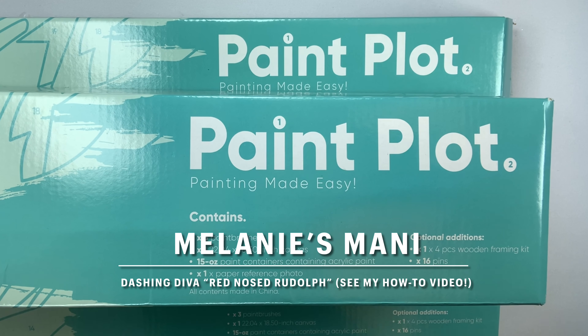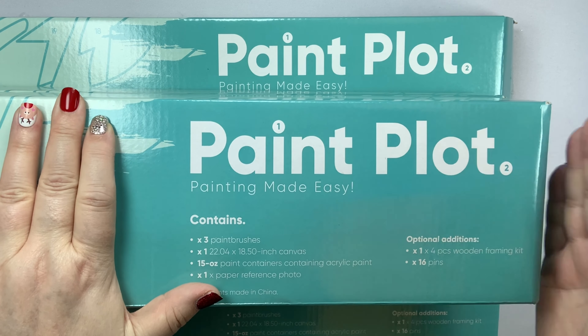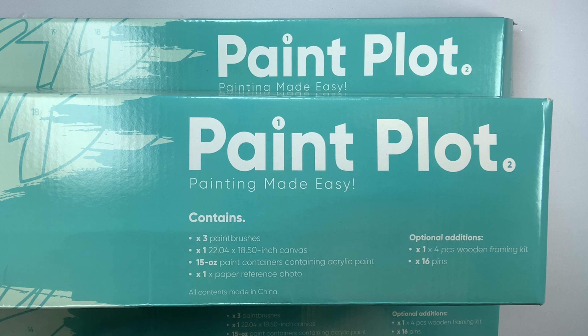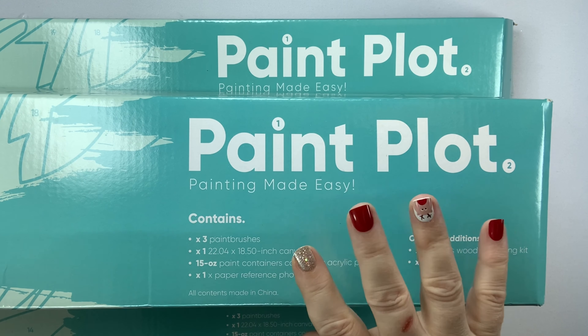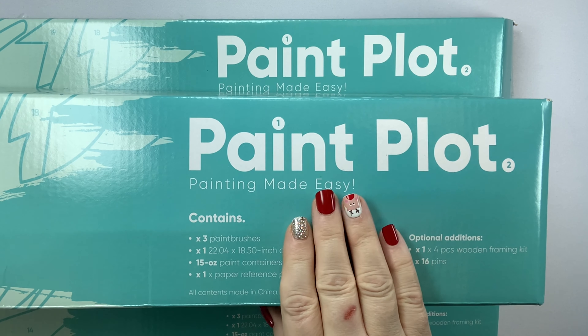Hello everyone, this is Melanie from Melanie B's Creative Studio. Today I'm excited to try the new Paint Plot kits. I recently saw an ad for them. Over the last year and a half or two years that I've been doing paint by number, they were one of the first companies I ever ordered from. They have stayed on my legit list the entire time, so when I saw they had new kits, I reached out to Beck at Paint Plot and asked if they would collaborate with me and send their new kits so I can test them out and compare them to prior kits.